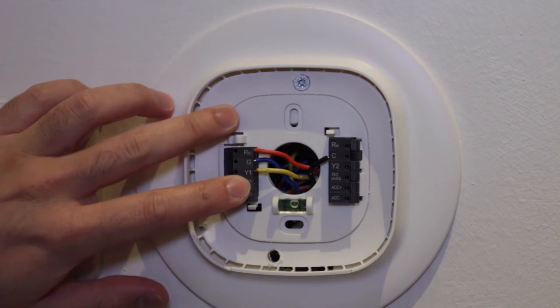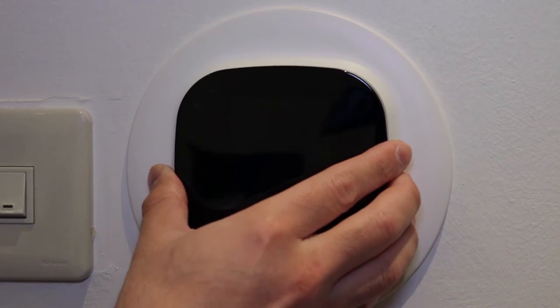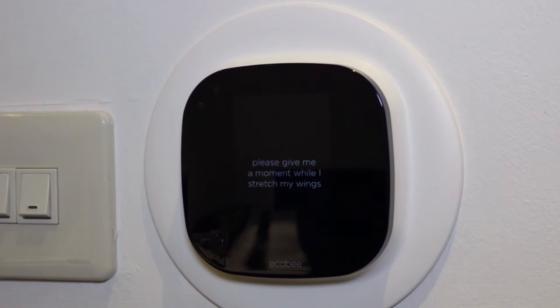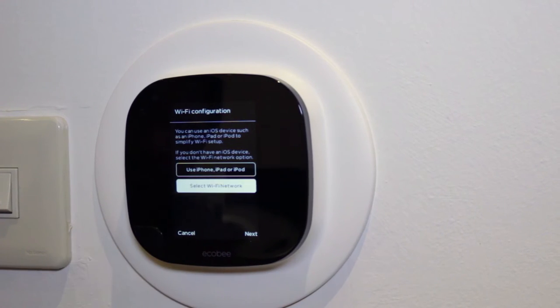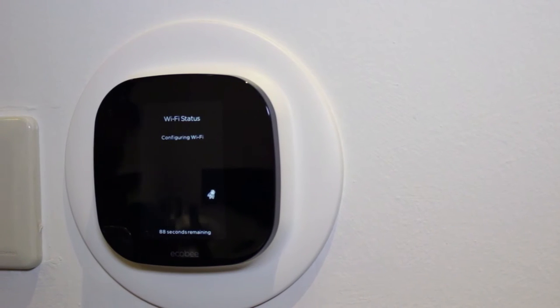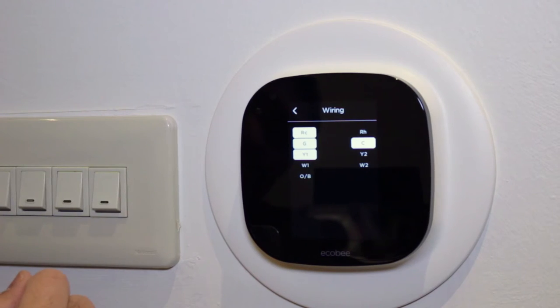Starting with the installation, it's easy and straightforward — you just need to connect a bunch of wires to the back plate per instructions. Setting up your thermostat is quick and easy as well; just connect it, wait for it to load up, then enter some information like your WiFi connection and name your thermostat.